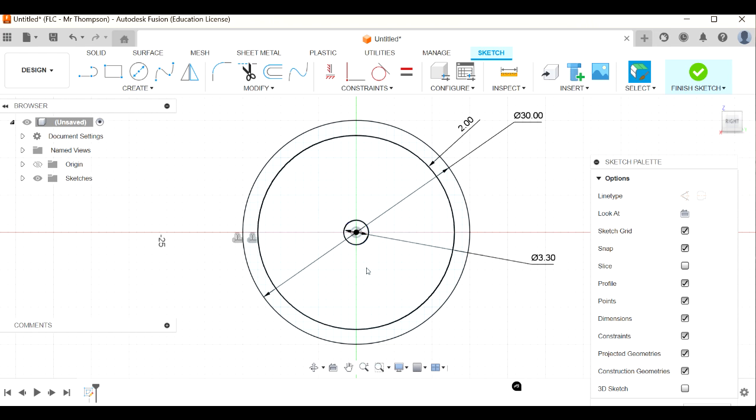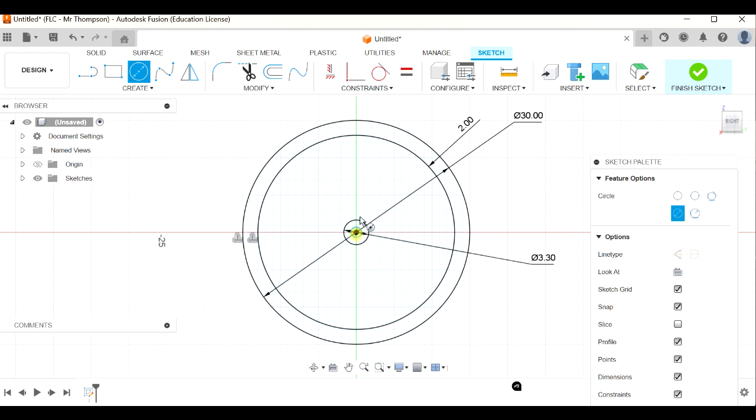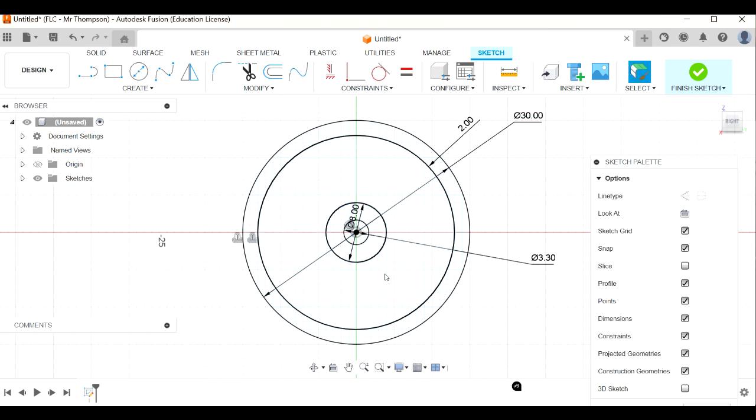I want a hub around that hole, so C for circle again. I'm thinking about how does eight look - maybe a little bit less, maybe seven. Let's do seven millimeters for the hub.